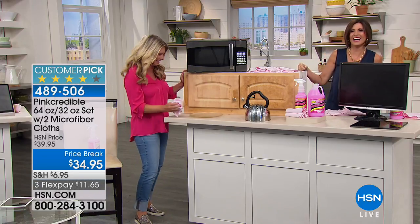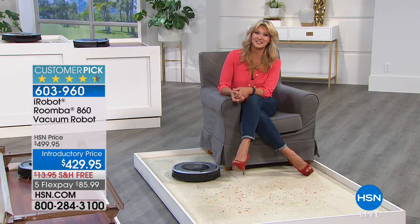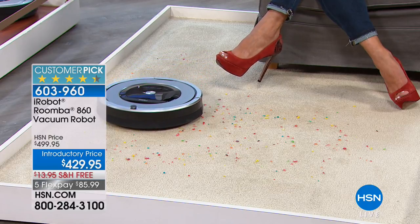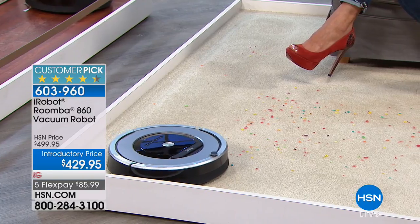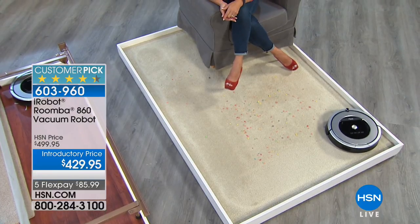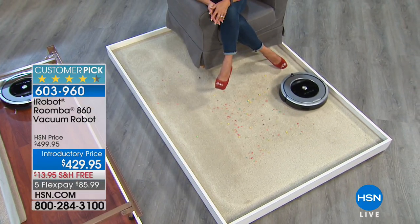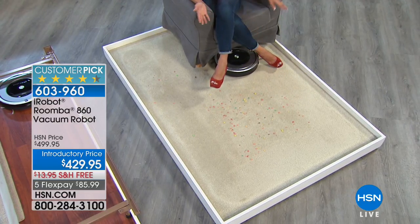Now we're going to make it even easier for you to clean. If you can lift a finger, you can vacuum your floors. What a great Mother's Day gift — it's time for Roomba by iRobot. This is the original — there are a lot of imitators, but this is the one you've seen here at HSN for more than 15 years. You're getting the top-of-the-line model, the 860, with new improved technology.